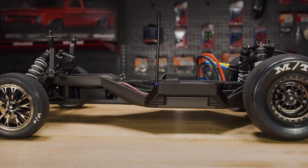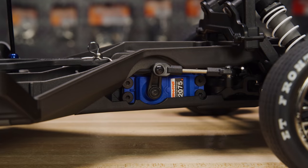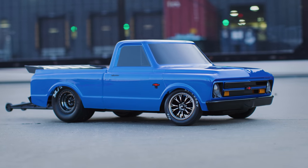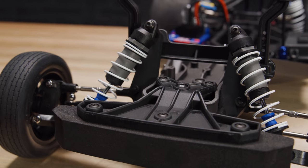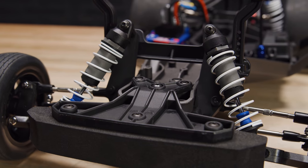The proven Slash low CG chassis holds the battery, speed control and high torque servo on the chassis floor to hug the track with low center of gravity, while allowing sufficient ground clearance for smooth running on less than perfect pavement. Drag Slash's Ultra Shock suspension is custom specced with high viscosity fluid.